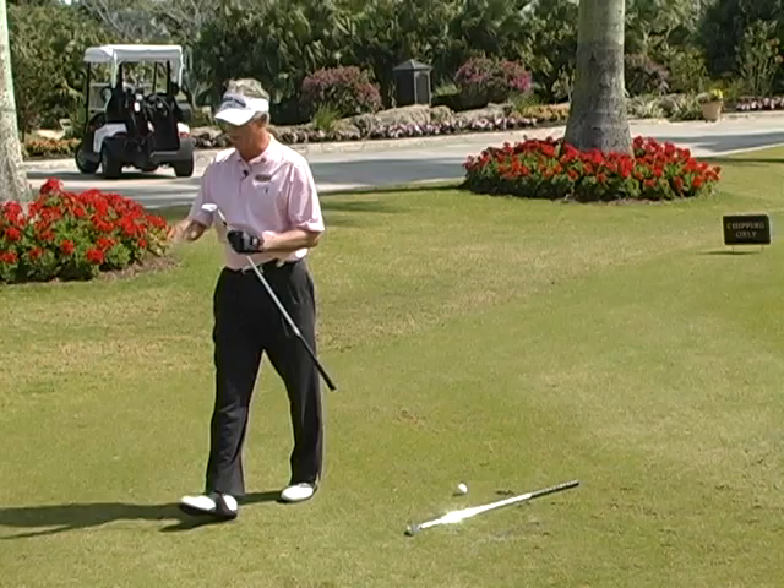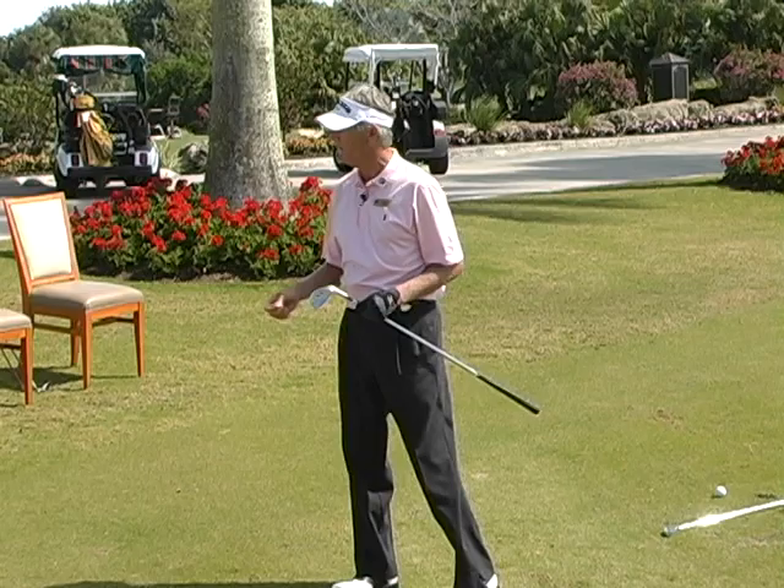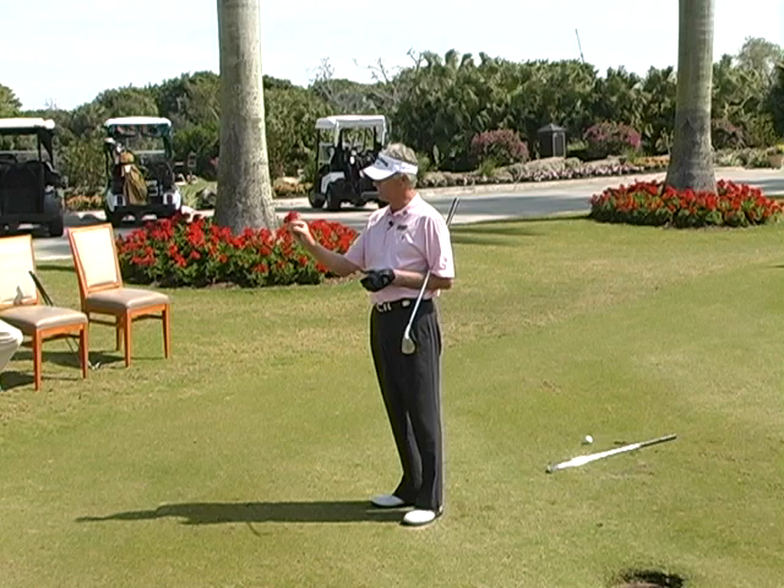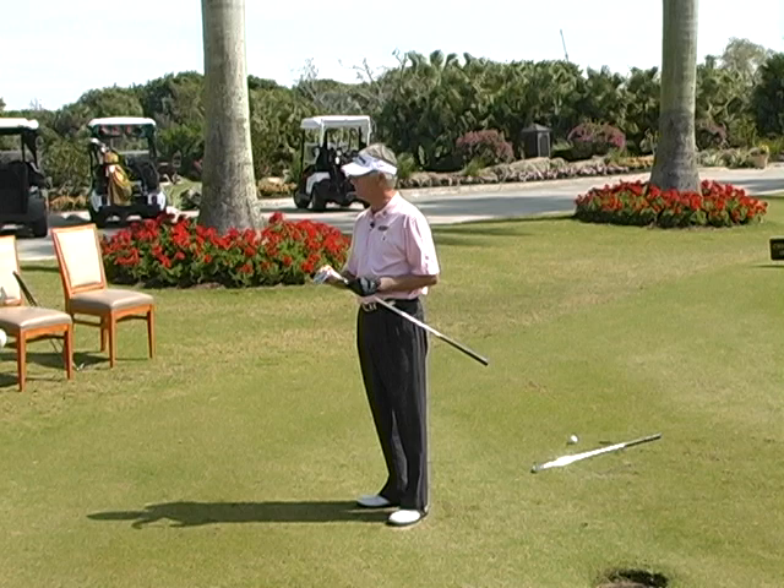I can do something similar even with a tight line. A sand wedge is a very unique club. It was invented by a fellow by the name of Gene Sarazen. He used to take flying lessons, and most of the older players at that time used a niblick, which was similar to a nine iron, to pick the ball out of a bunker.